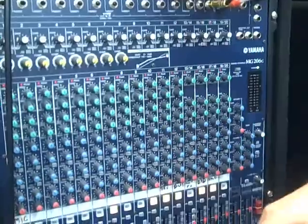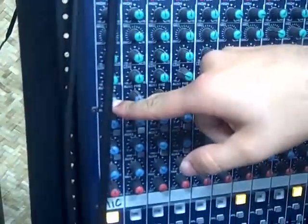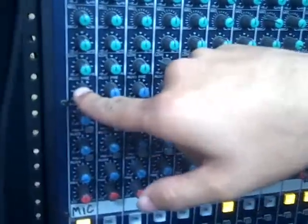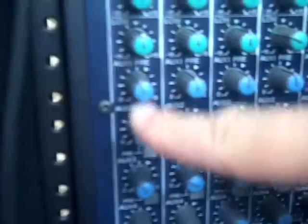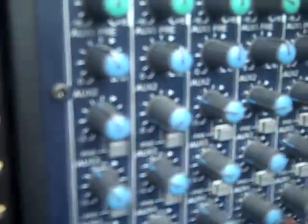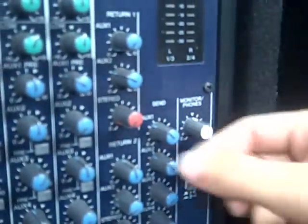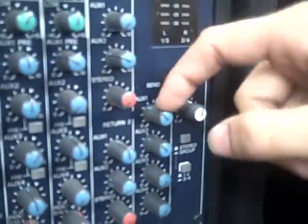Pretty much what you got to do is — my mic is on channel 1 right here — make sure that aux 1 and 2 is up to at least halfway, 12 o'clock. Make sure that the pre button is in. What that does is it sends it to the master aux send, which I have up at about 11 o'clock, aux 1 and 2. From there, I plug in on top of the board — you'll see the aux sends 1, 2, 3, 4 and so forth. I got it plugged into 1 and 2 right here.